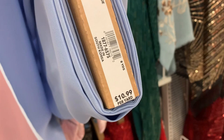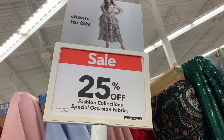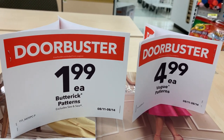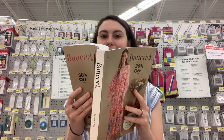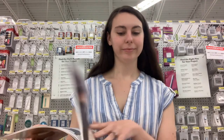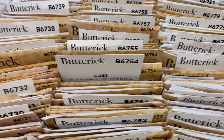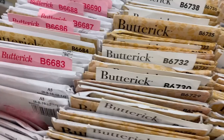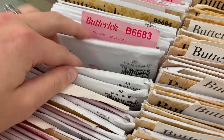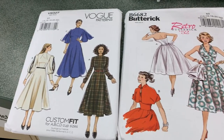I went to Joann's first to see what they had. There was a lovely blue satin but it was $10.99 a yard, only 25% off, and I couldn't use another coupon because it was already on sale — so too expensive. But Joann's did have a $1.99 and $4.99 pattern sale, and I can't resist that, so I had to look through the pattern books, which is one of my great joys in life, and I did find a couple patterns I wanted to buy — most of them vintage, because I love their retro patterns.